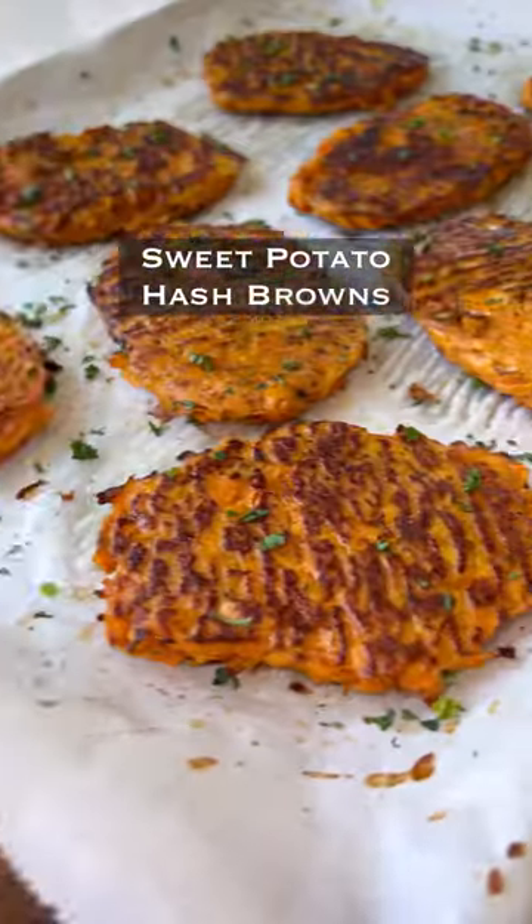So I've been eating these sweet potato hash browns for the past couple days now, and let me tell you, they're amazing.